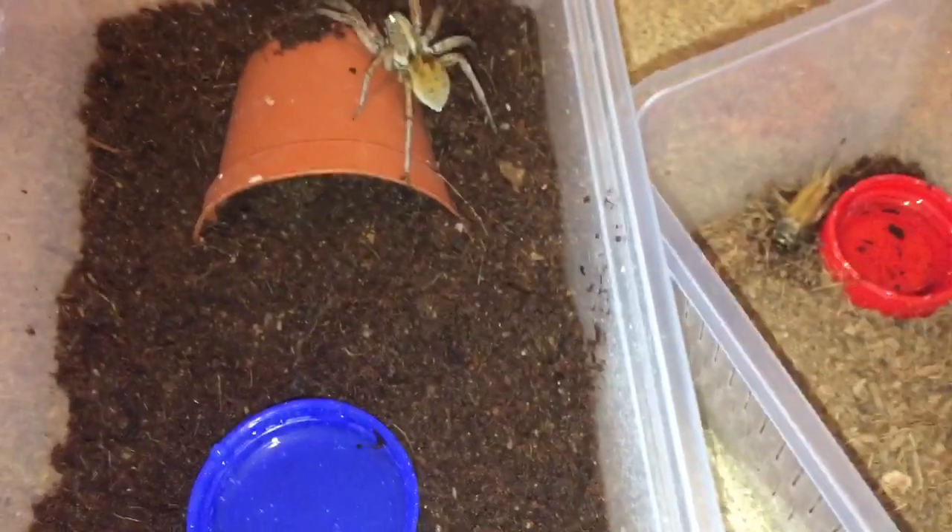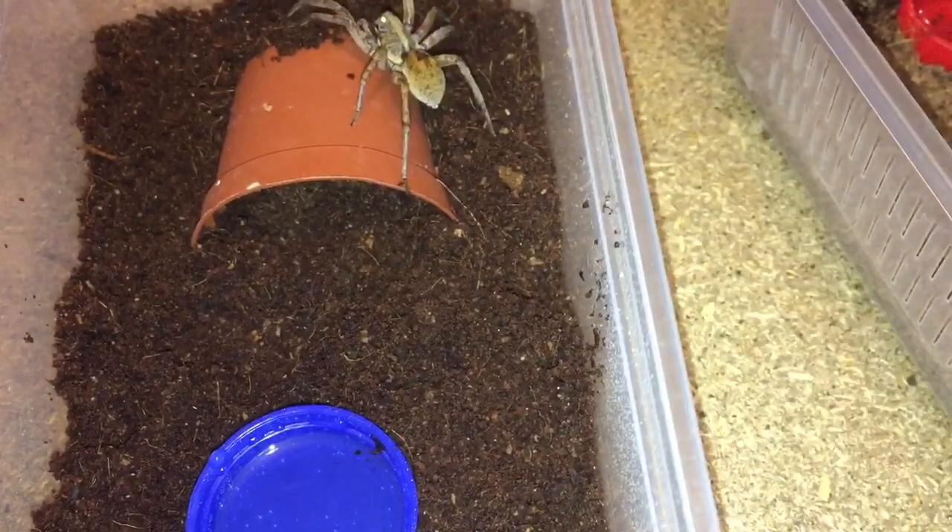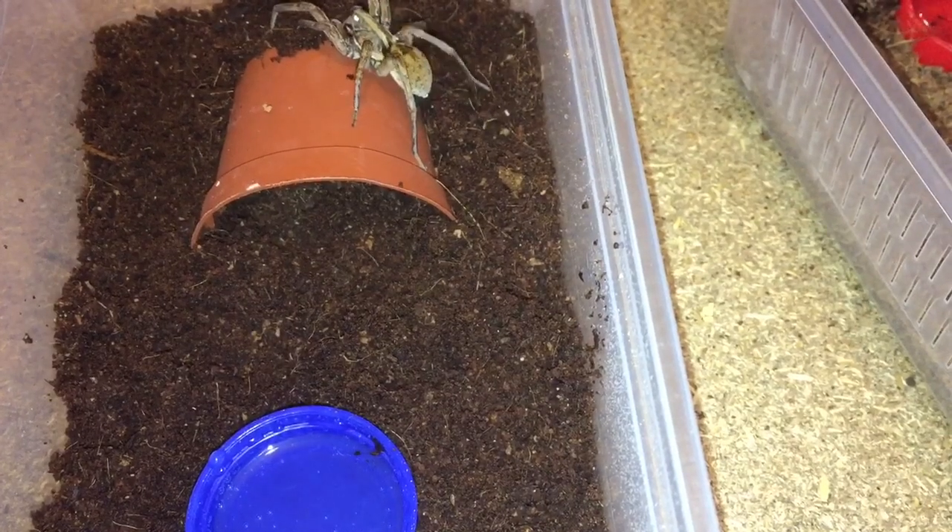I'll get that cricket and throw it in the bin, and I'll keep the red water dish. I hope you enjoyed this rehousing video.